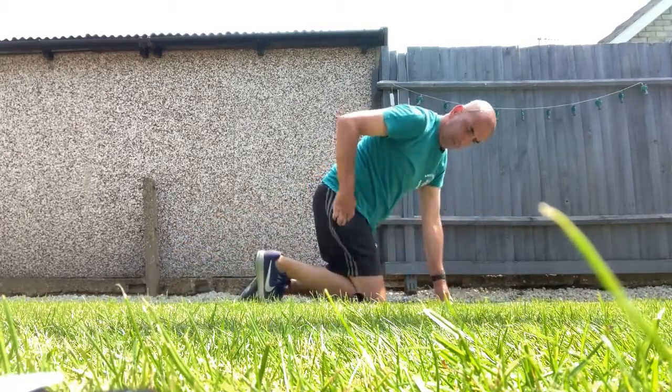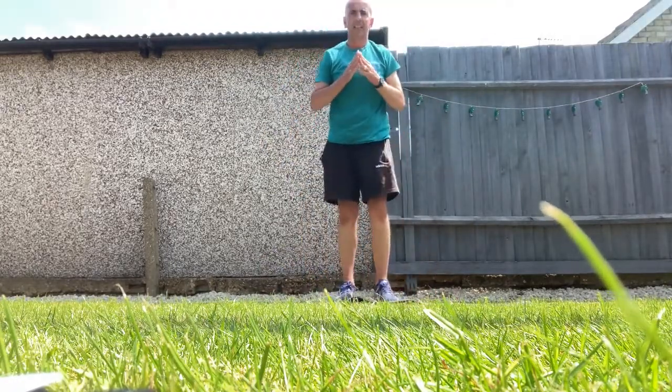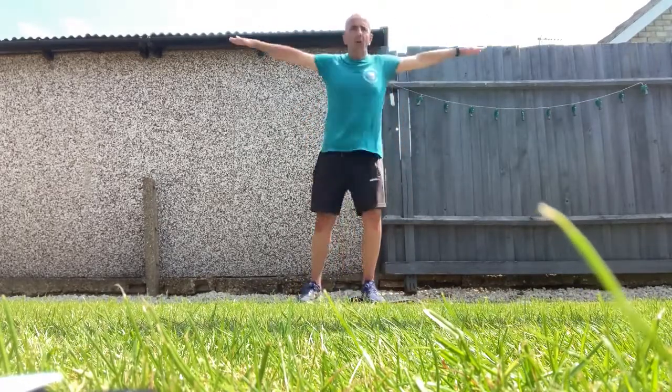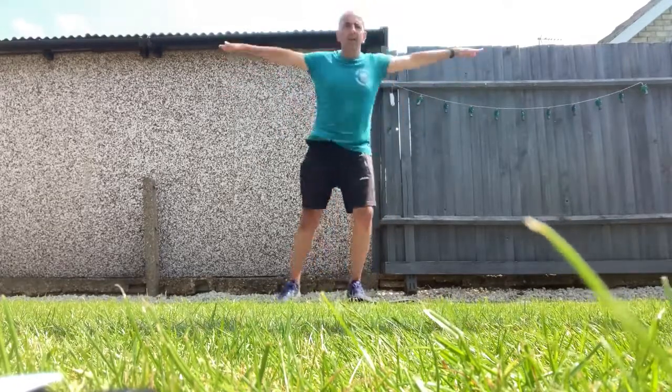Well done — my mask is falling off! I'm going to finish off on star jumps. 10 star jumps, nice wide star jumps: 1, 2, 3, 4, 5, 6, 7, 8, 9, 10.